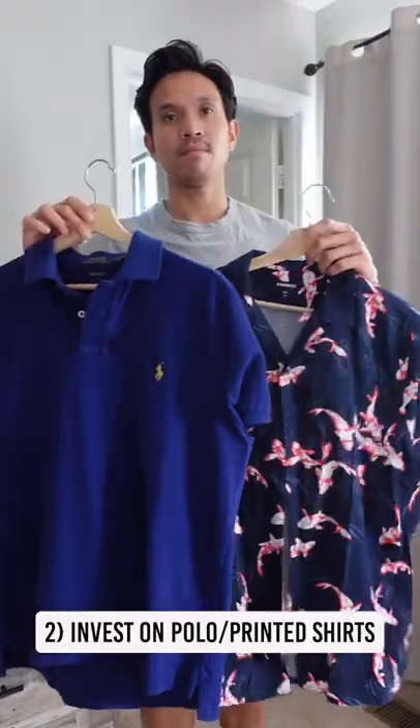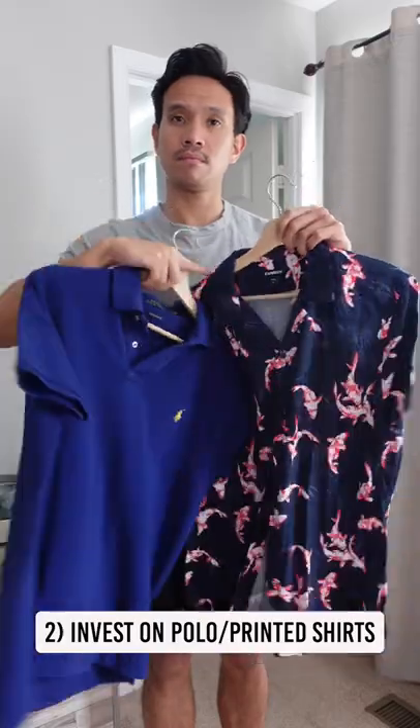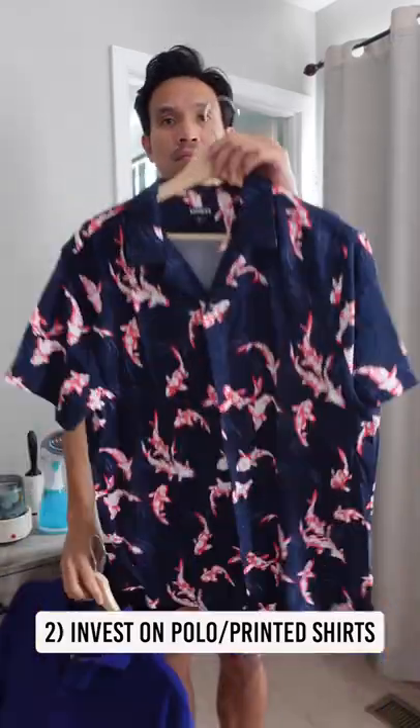Number 2, invest in some polo or printed shirts. Go for a casual office look, and printed floral shirts if you're bold enough.